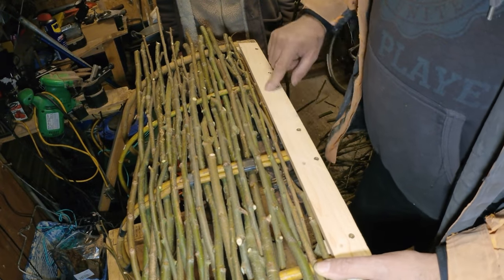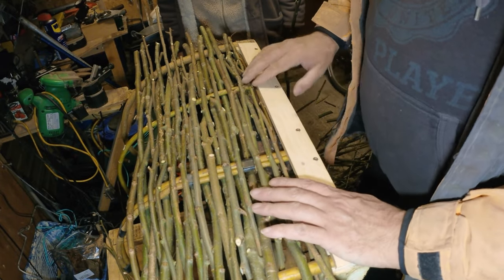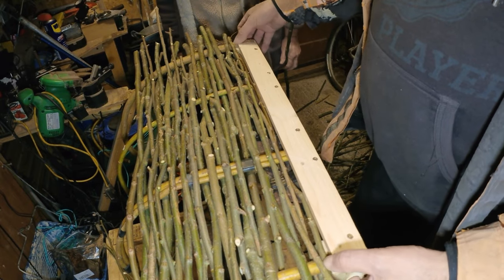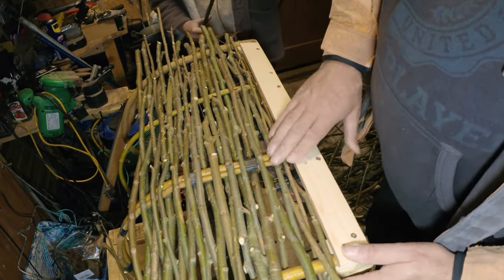We decided to put this here which sandwiches the bottom of the wicker where they screw in — stops it from trying to split or lift up, and also protects the base of the pot from the bottom of the wicker getting damaged against the rocks. This will be like a bumper almost — it's only a thin bit of wood but it should do the trick.